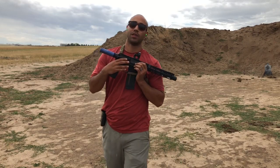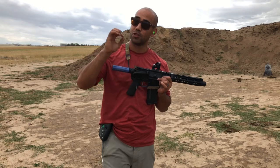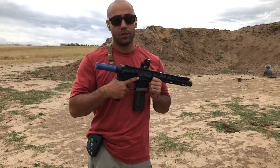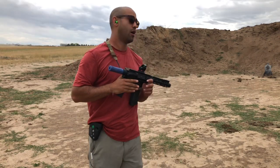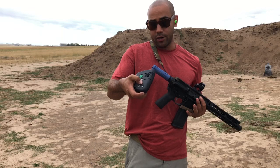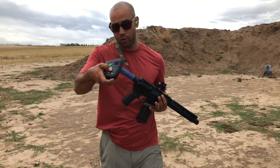I want you guys to put this into defensive context. That first shot, that first hit — that's the most important one. That's the game changer. Can I still achieve sub .2 splits with this gun on C-zone targets at 20 yards? Yeah, I just did. Splits there: .18, .15, .14, .15, .14.